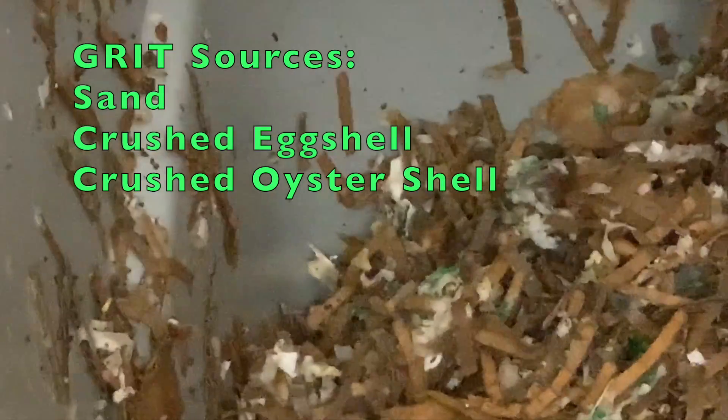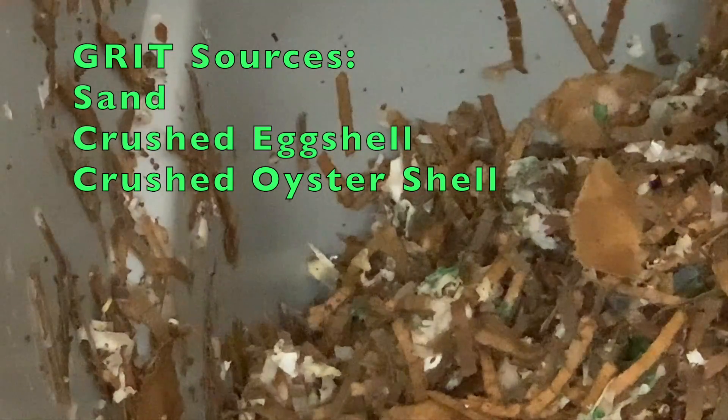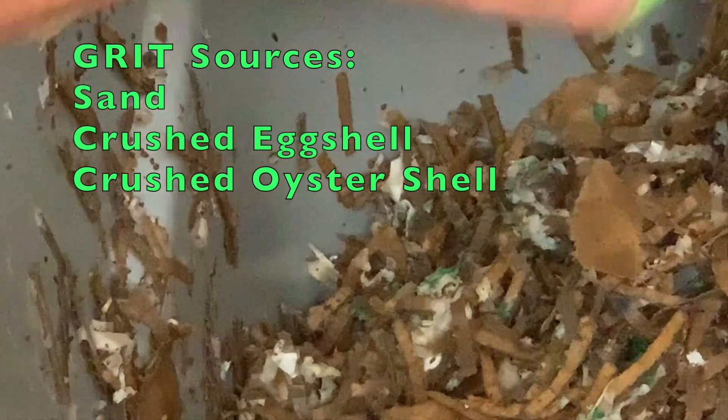I'm going to add some crushed eggshells for grit. They can use sand, they can use eggshell, they can even use oyster shell.